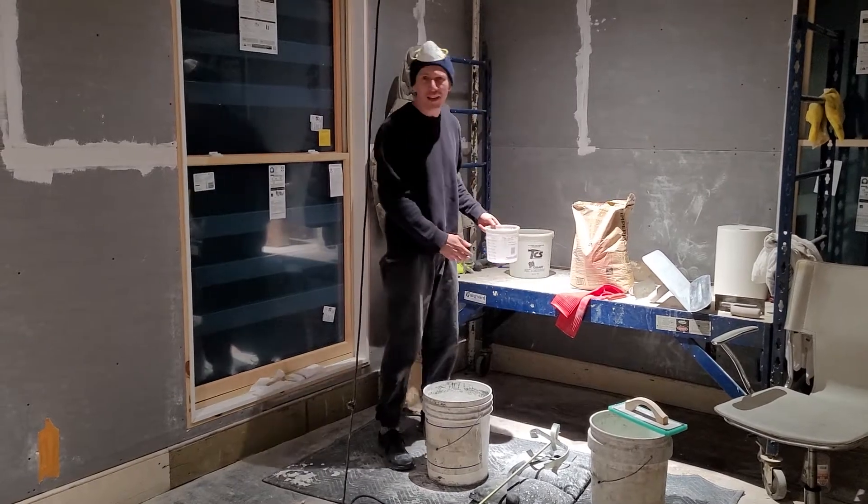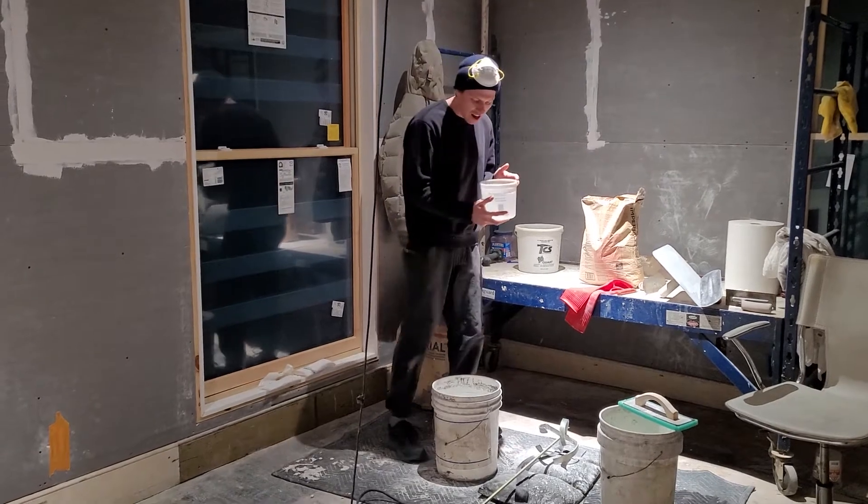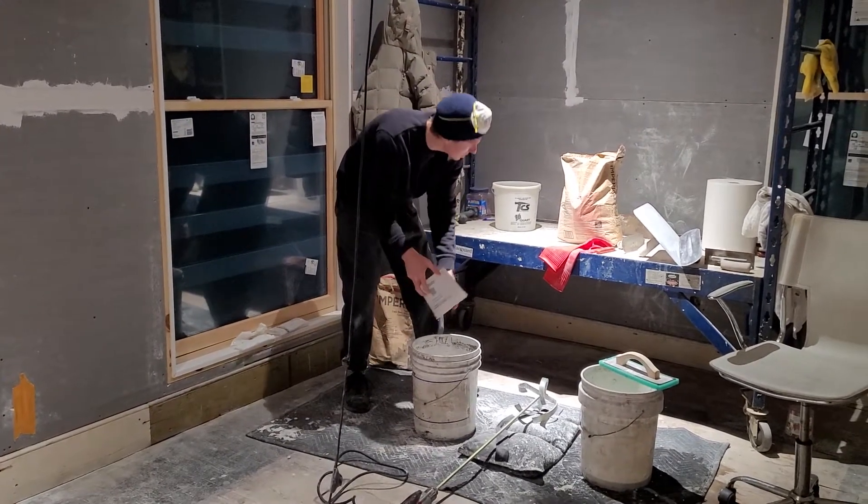Okay my fellow blaster enthusiasts, we've got two quarts of clean water. I'm gonna pour that in here into a five-gallon bucket — you'll see how much this makes.